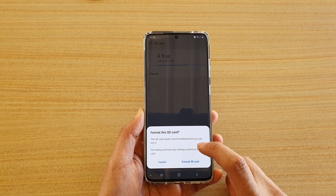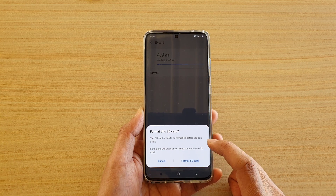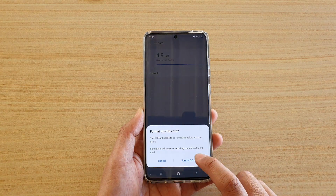Formatting will erase any existing content on the SD card, so if there is anything that you want to keep, make sure you back it up first before you format your SD card. Once you are ready, tap on the format SD card button.